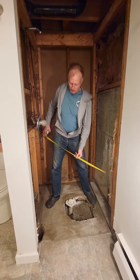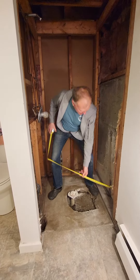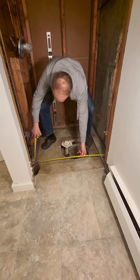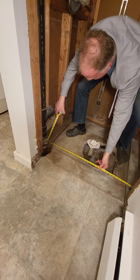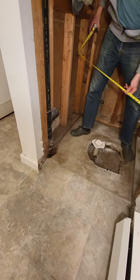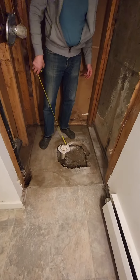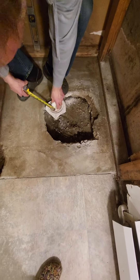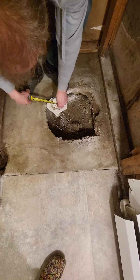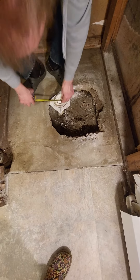the one problem spot is the vent pipe, and that's down here at the floor — basically a little bit shy of 37 inches down there. But as you can see down here, there's plenty of room to do whatever you need, and the current drain is a two-inch drain.